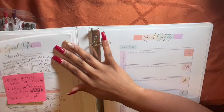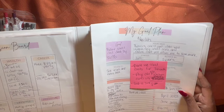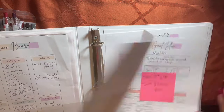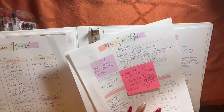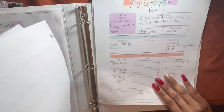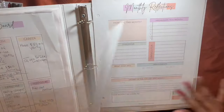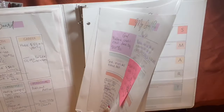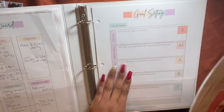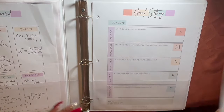Right before we moved here, I figured I'd try a binder. I purchased a complete kit through Etsy and I had all of these goals mapped out. This did not work for me at all — I can count on one hand how many times I even looked in this binder. So this didn't work either.